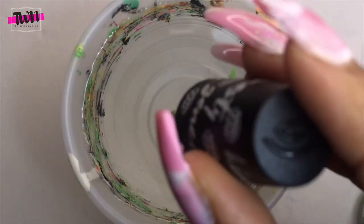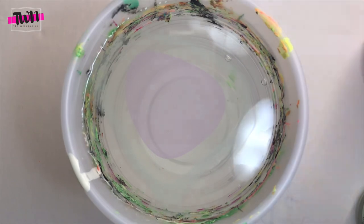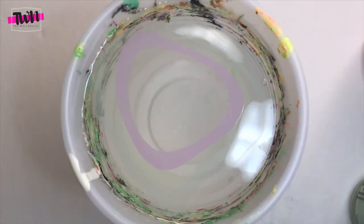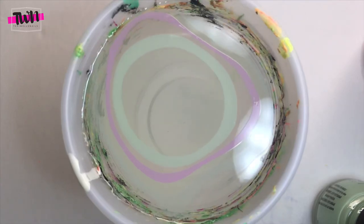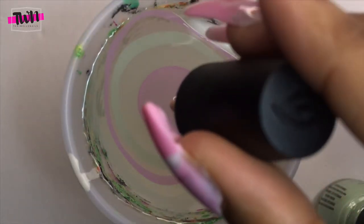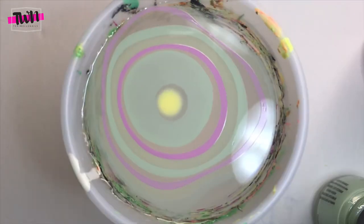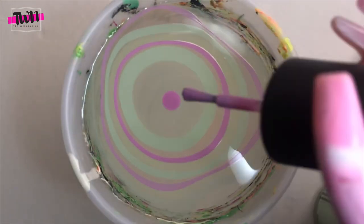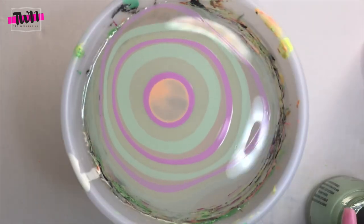For this first water marble I'm going to be starting off with China Glaze polishes. I forgot to write down which polishes I used, but most China Glaze cream polishes work very well for water marbling. So if you have China Glaze polishes, just experiment and try out different creams to see if they water marble well.